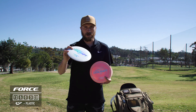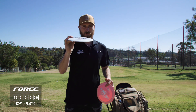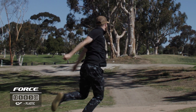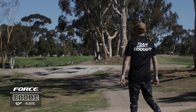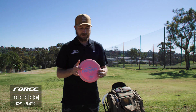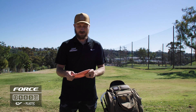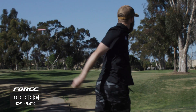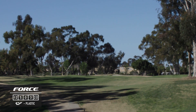These are my straighter to understable Forces. This one is good for a hyzer flip to straight with a little bit of finish. If I throw it hard enough I can get it to hold over to the right depending on the wind. And then this last one is basically my turnover distance driver — if I put enough hyzer on it I can get it to go straight, but for the most part it's going to finish to the right.